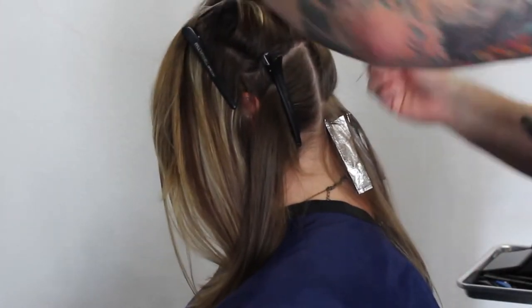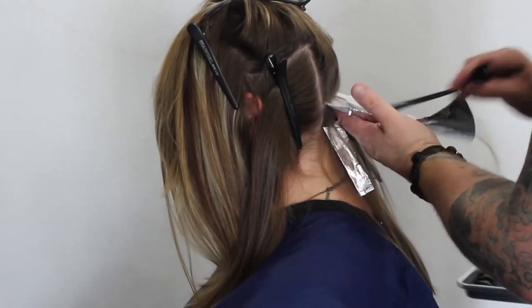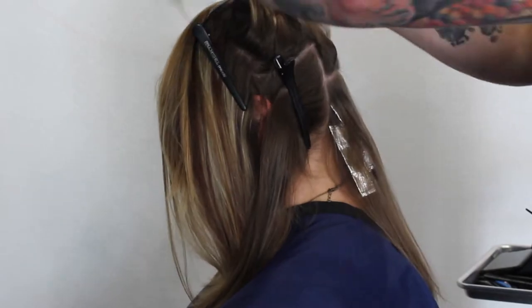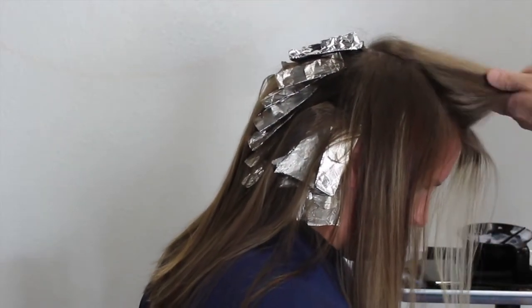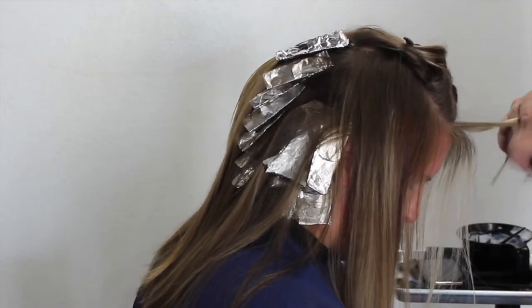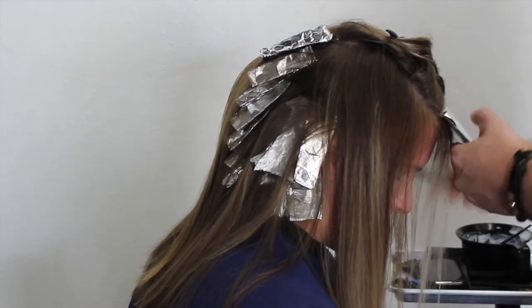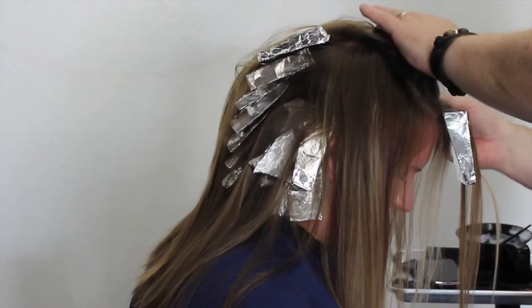I'm just taking slices because I want it to be pretty dramatic. You can see I'm pulling that slice all the way out, pulling the foil down, making sure it's saturated, and then folding it up. Once finished with the back I'm moving on to the front. I'm standing in front now, working with slices all the way through the part so it doesn't matter where she parts her hair — I want to see the same amount of color. Just pulling it really tight against the head, taking slices all the way back.